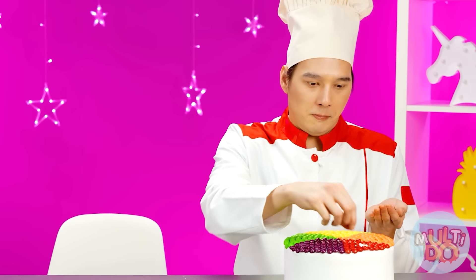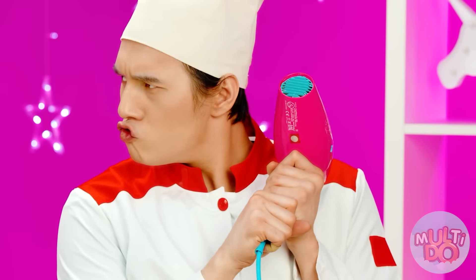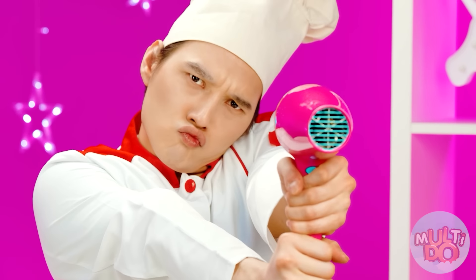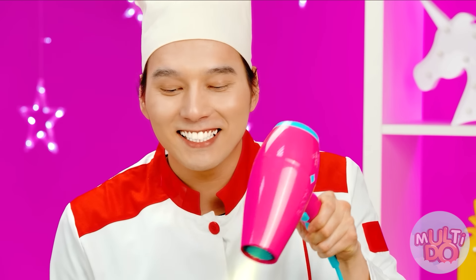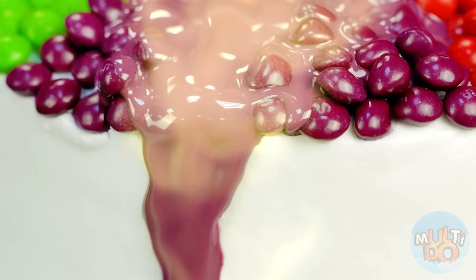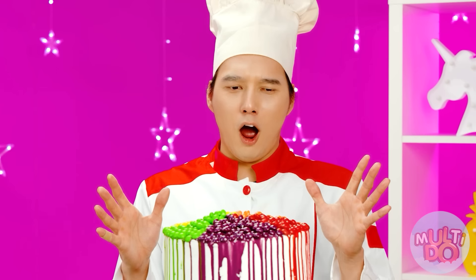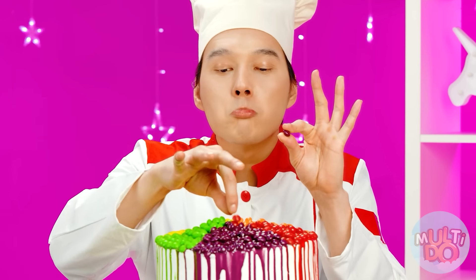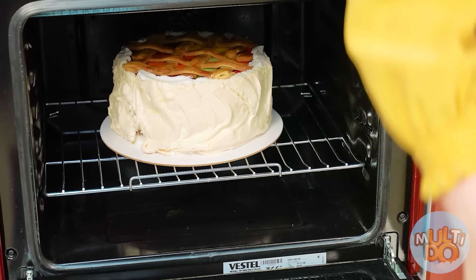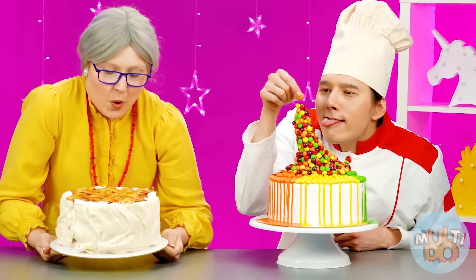Who slips while cooking? This is irresponsible. How do you like my cake? Just look at how bright and smooth it is. But it's not all — I want the whole cake to become bright and colorful. To do this, I need a hair dryer, with which I will melt the paint of the Skittles candies. Perfect! The only thing left is to sort the sweets. Bellissimo. Just some more here. I think the cake is ready. It's time to take it out. I'm sure Betty will definitely like this miracle.